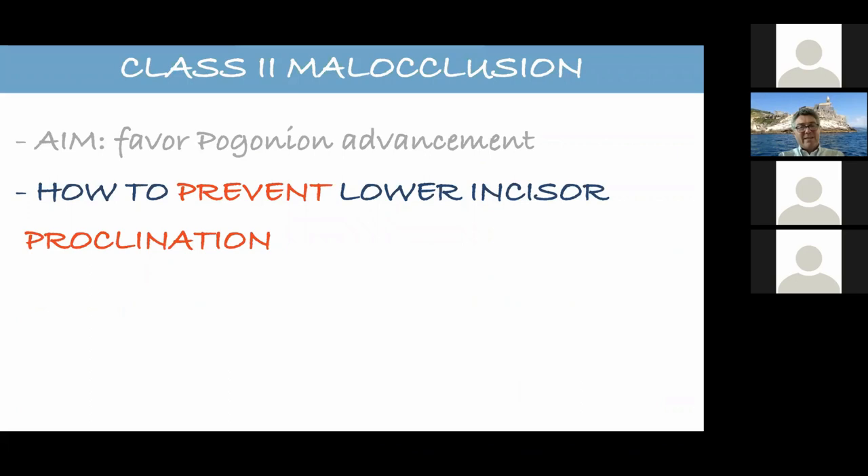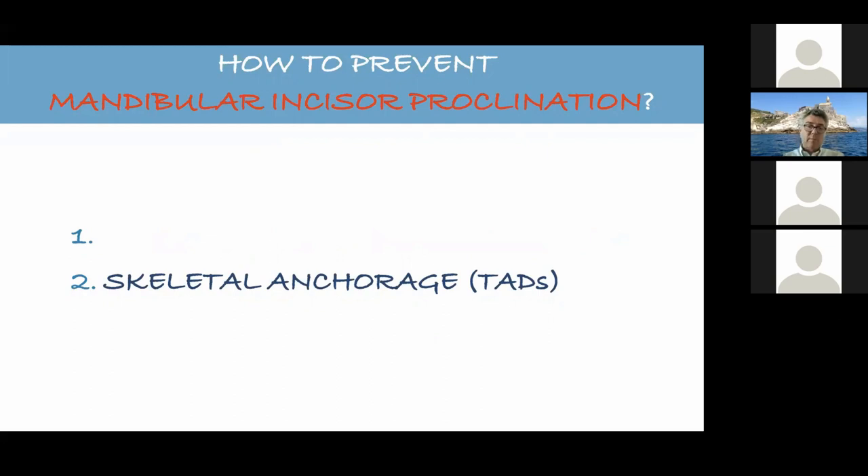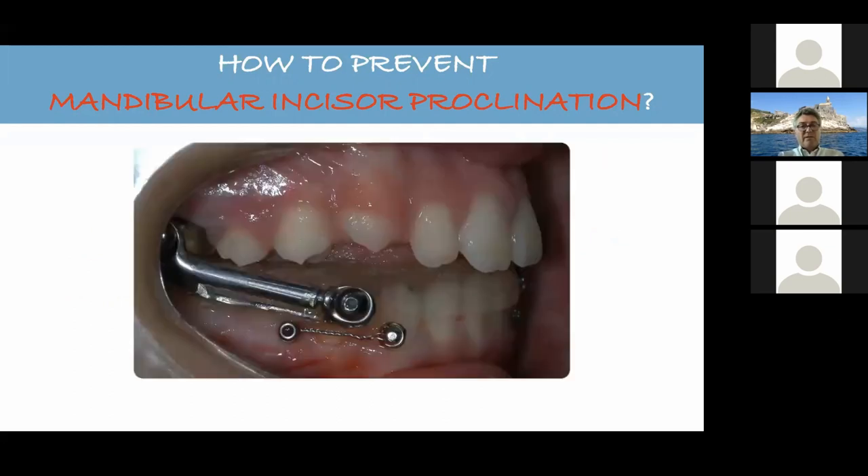The question is how to prevent lower incisor proclination. Basically there are two ways: one is extraction in the lower arch, and the other is skeletal anchorage. Today I would like to talk about skeletal anchorage. This is the way Dr. Mani was doing skeletal anchorage — with mini-screws in between the premolars and a button on the canine. Everything is on the lower arch, nothing on the appliance.